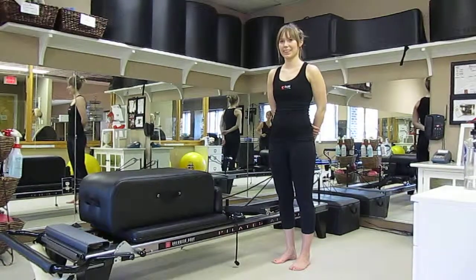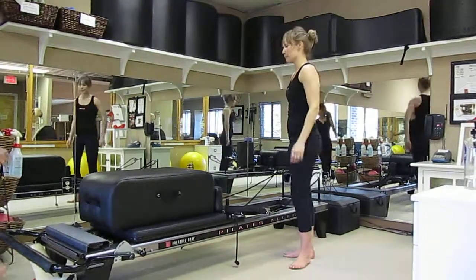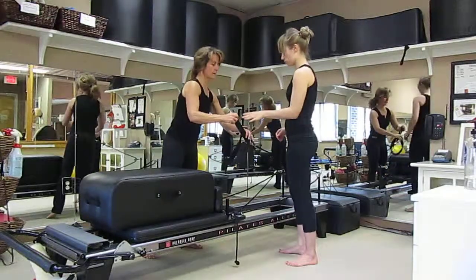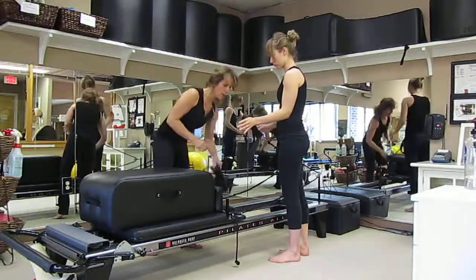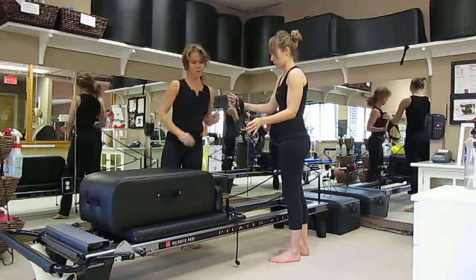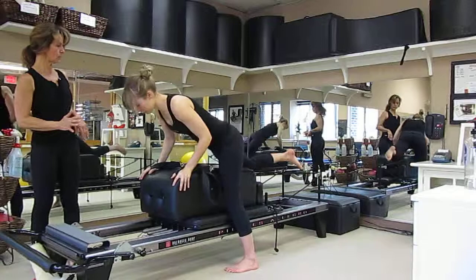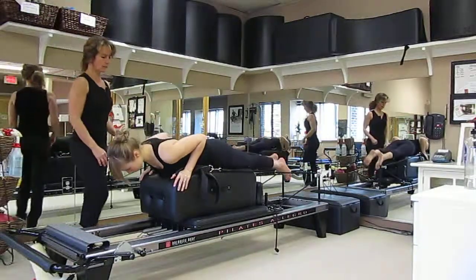Okay, Danielle, are you ready for breaststroke? Excellent. So, we're going to take these short loops. We're going to place them in, or place your thumb in them. You're going to lunge forward and place both hands on the edge of the box. Go ahead and straddle the straps. And there we go.